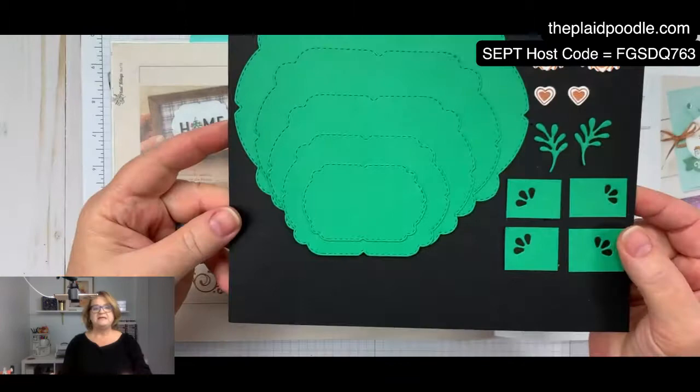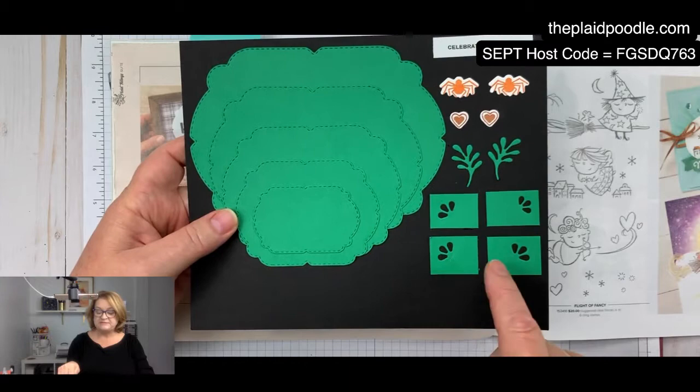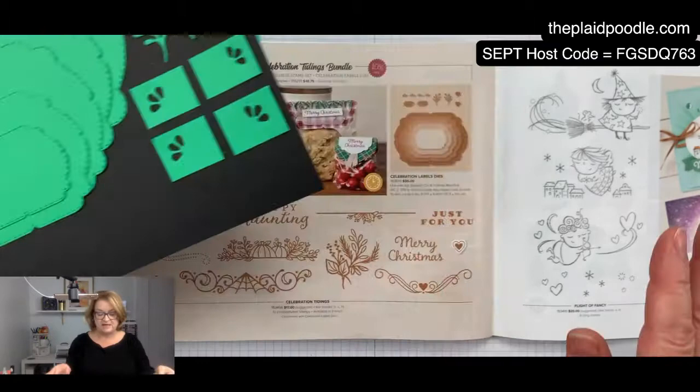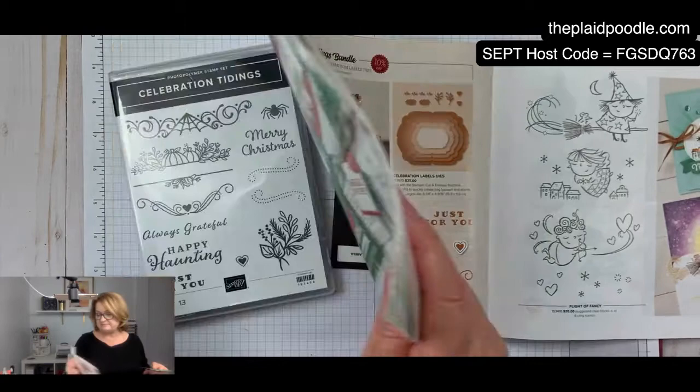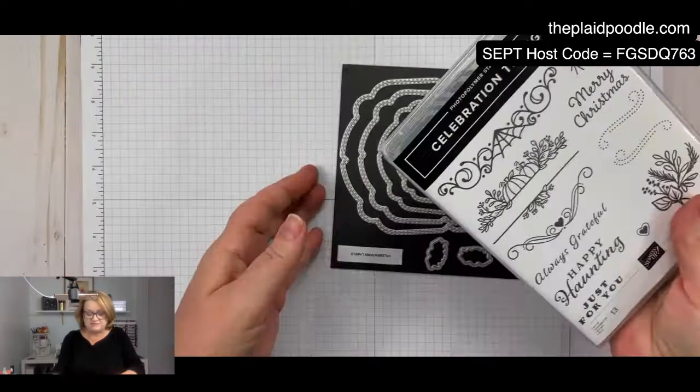The dies come with one, two, three, four, five nice label dies, a couple of spider dies, a couple of heart dies, some greenery sprigs, and little corners. It's a really nice workhorse die set, I would say, even if you don't get the coordinating stamp set — because I'll use these labels for a lot of different things.